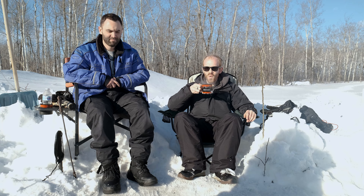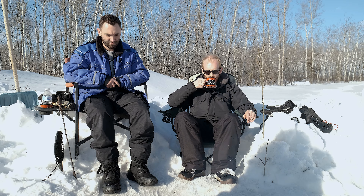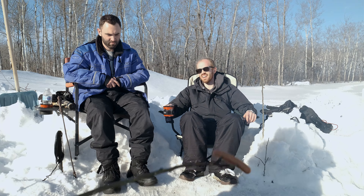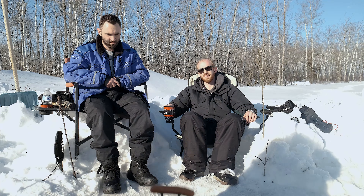Coffee made with snow. How is it? I would do that again. I would definitely do that again.